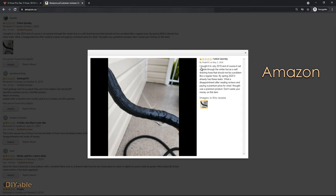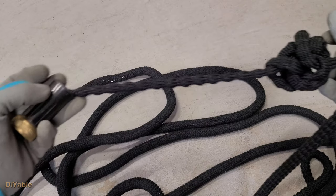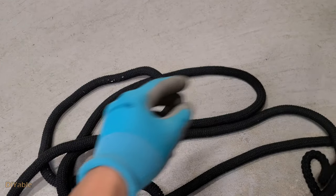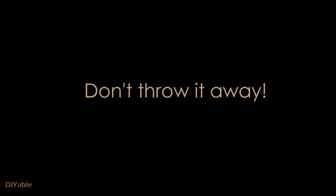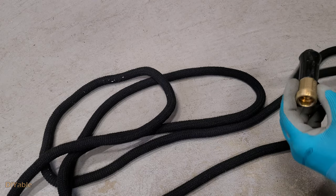Similar to this guy posted on Amazon, the hose I had just burst when I turned on the faucet the other day. It's a waste to throw this into garbage, so I repaired it successfully and I want to share with all of you DIY people. Okay, let's get started.